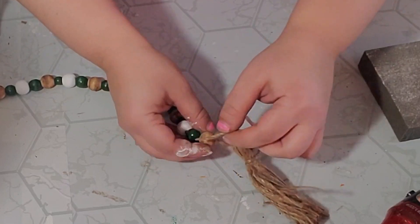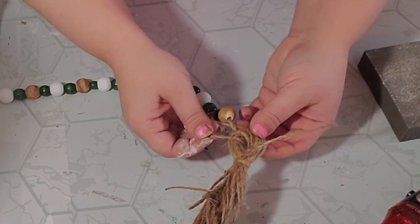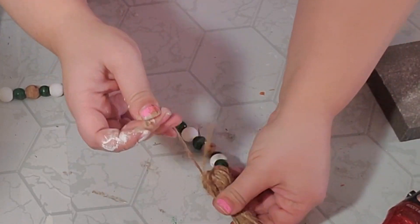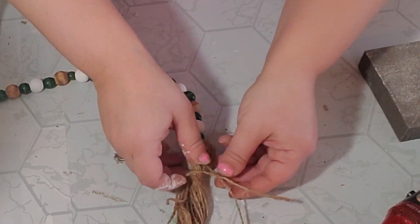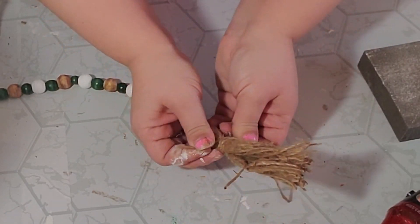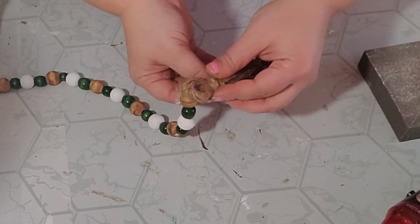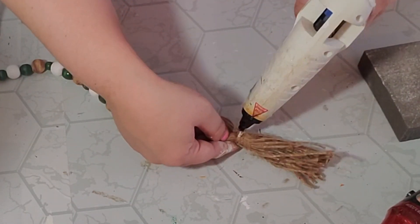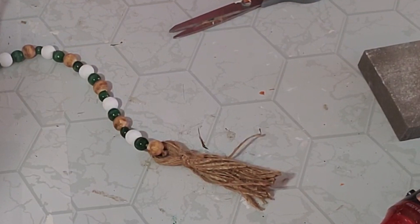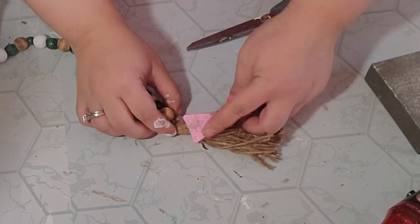Next I took one end of my garland and looped it through the loop of my tassel, then put that string around the first bead and pulled it really tight and tied it. I trimmed that down to make it look like it was part of the tassel. I like to cheat with my beaded garlands and tassels so I used some hot glue to tack it down, and then put some hot glue at the top of the tassel and hot glued it to the bead so it didn't move around.